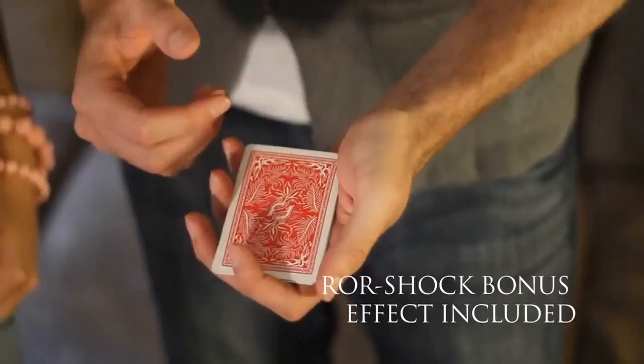I've been doing the Prism deck for the last three years in every show I do. It's my closing effect, and I'm proud to present to you now the Prism deck.